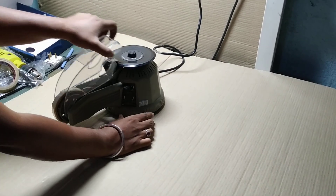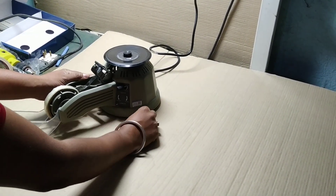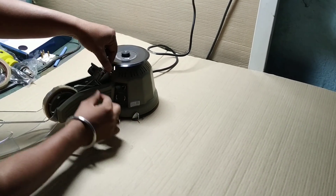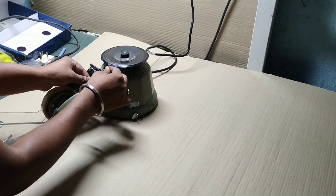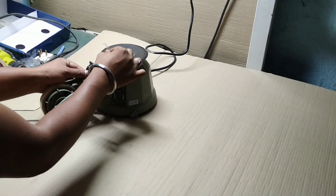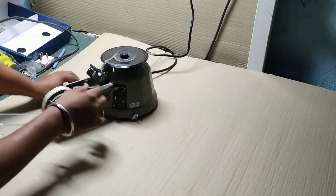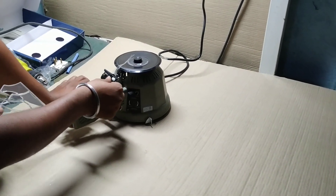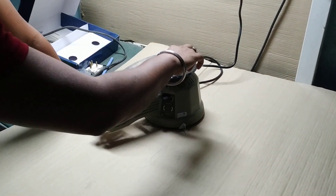You can use this adjuster to fix and insert the tape into the machine, like here. You can see the tape is out. When you want to fix the tape again, you need to insert the tape into here. This is the blade — you can see this is the blade. Now we have fixed the tape into the machine, and then run the machine.